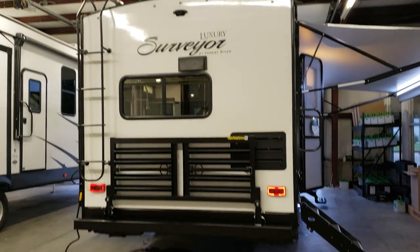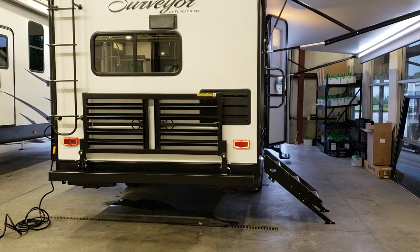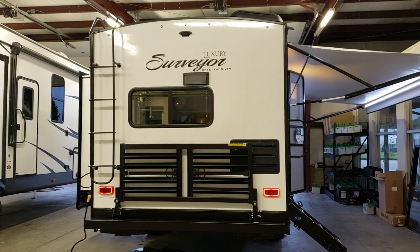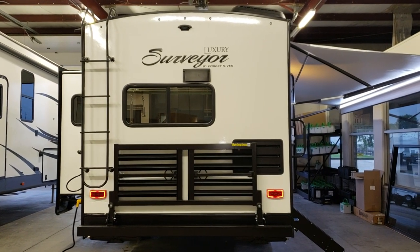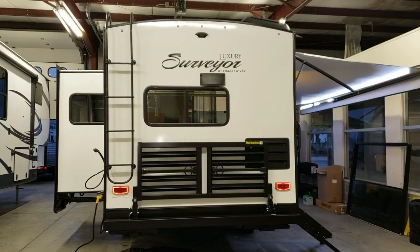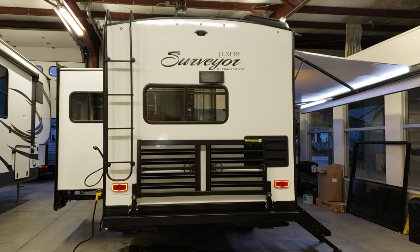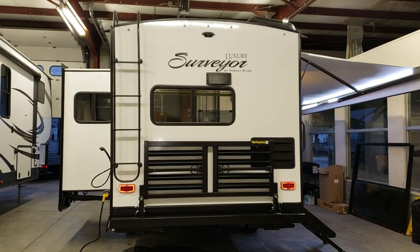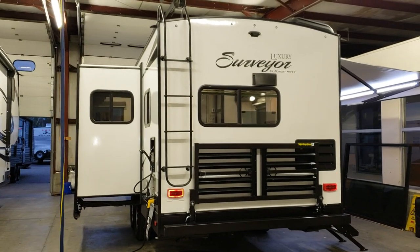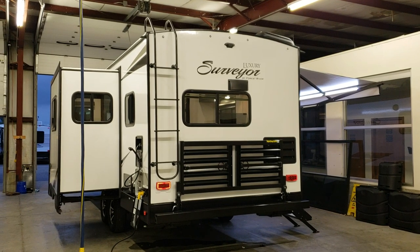On the back of the coach, there's an optional rack you can flip down to hold a generator or bikes. The black panel in the lower corner is the refrigerator access panel. The camper is pre-wired for a backup camera at the top center — a great feature if you want to add one. Just above the window is the stove exhaust for when you're cooking. On the left is the optional rear ladder, useful for getting on the roof to clean off the slide-out or check for debris.